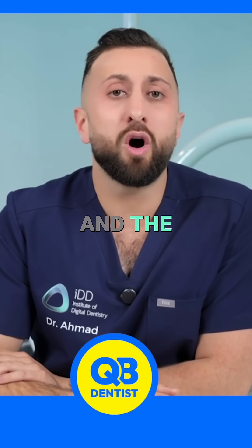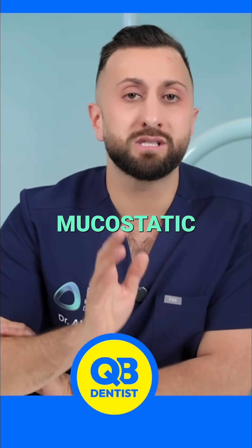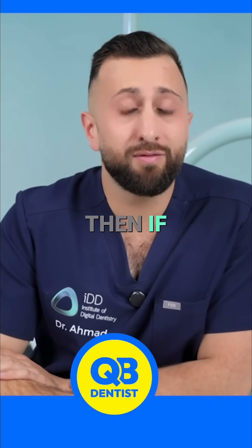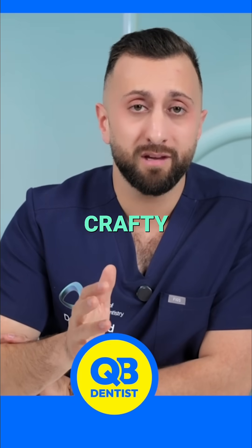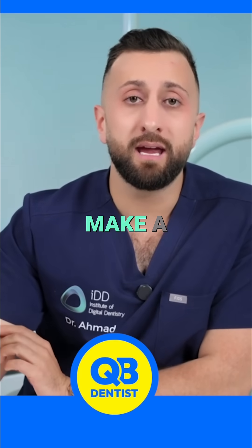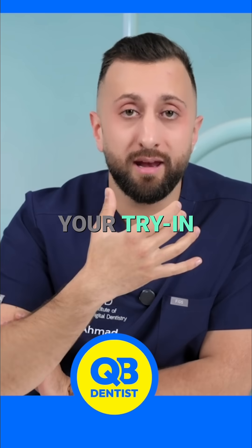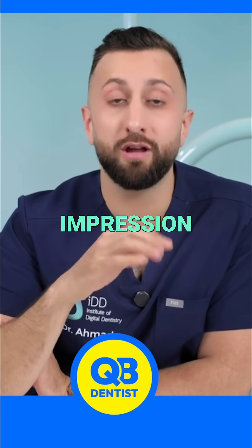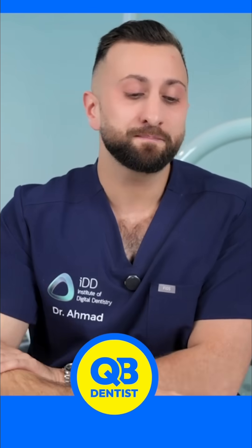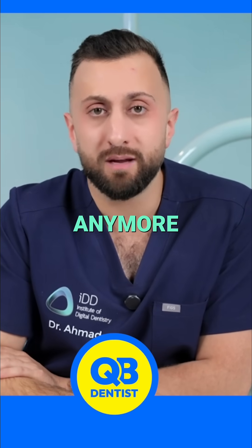The only times I need to take an impression is when I want to take a mucostatic impression for a denture. And even then, if you want to be crafty, you can scan a denture list very easily, make a printed temporary denture, do your try-in and pickup impression to make the workflow fast. But the reality is there are very few reasons I take an impression in my practice anymore.